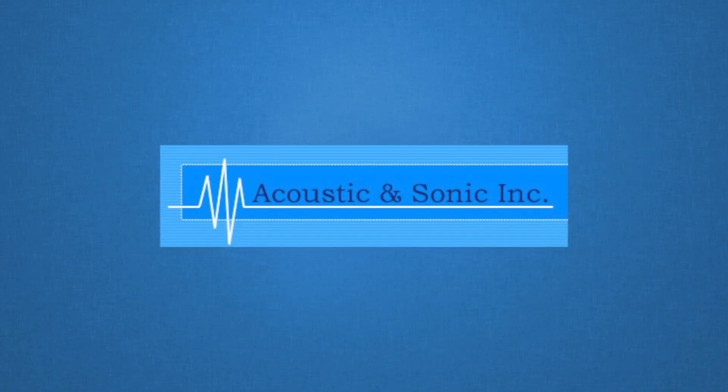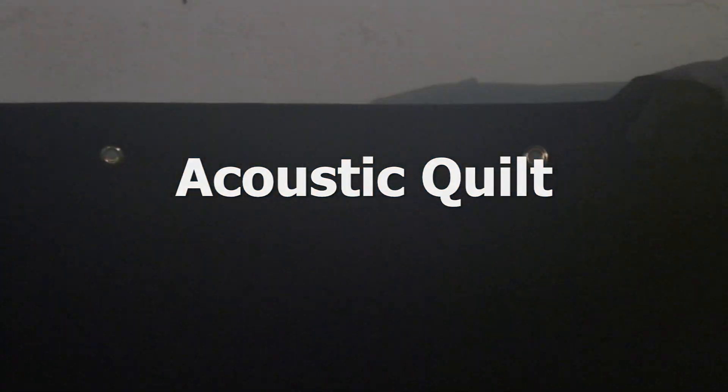Welcome to the Acoustic Sonic Tutorial. Improve the acoustical performance of spaces with Acoustic Quilt. Depending on its thickness, Acoustic Quilt blanket insulation absorbs up to 100% of sound energy striking its surface.